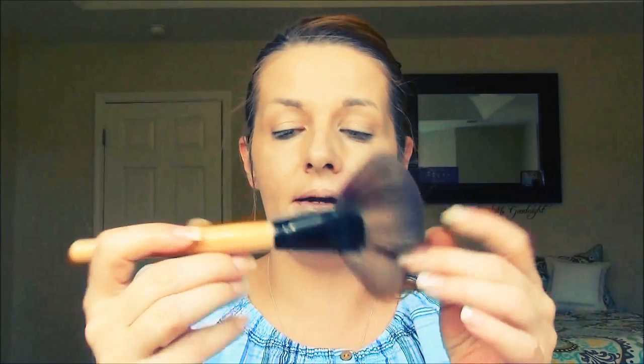So I'm going to contour with the Elf blush and bronze duo. My Revlon photo ready is in pieces and it just leaves my face streaky because you get one large piece in your brush. I'm going to use this long fan brush. I always like to contour just a little bit.